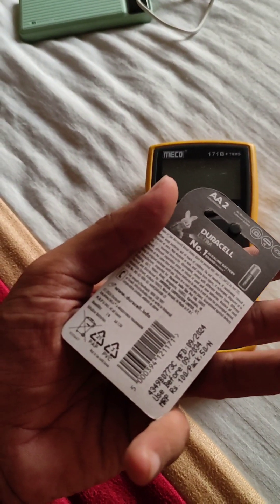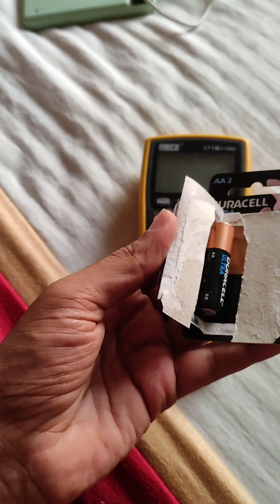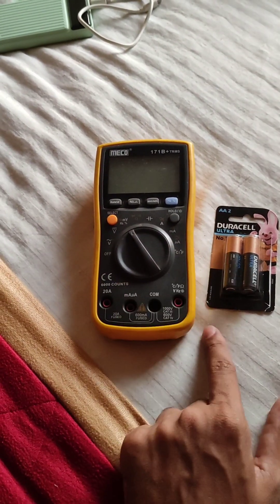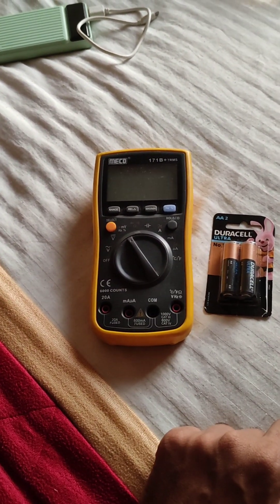So he gave me a pack of 2024-made batteries, 100 rupees worth, for just 50 rupees just because it is an open item. He also doesn't know whether this is used or not. But anyway, 200 rupees for this meter and 50 rupees for the battery is a pretty good deal for these two items. Thank you.